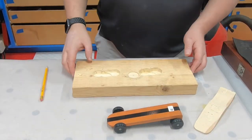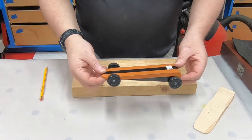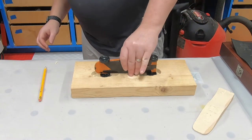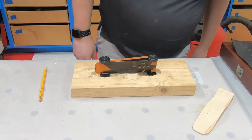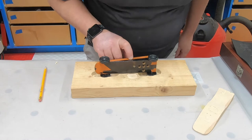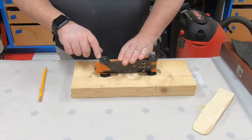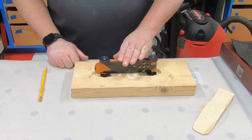We're back at our workbench. If we take a look at our car now and put it in our tool, we can see that the wheels are recessed, the car is laying flat on the wood, and now we have a sturdier solution so that we can actually get nails in for the axles on the other side.